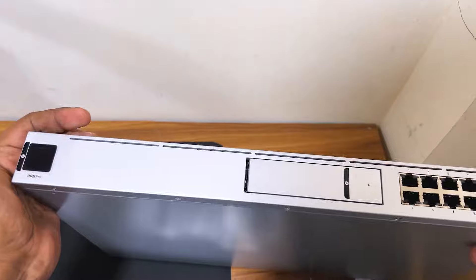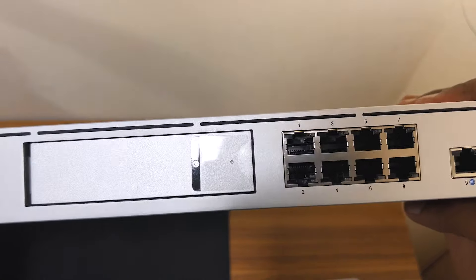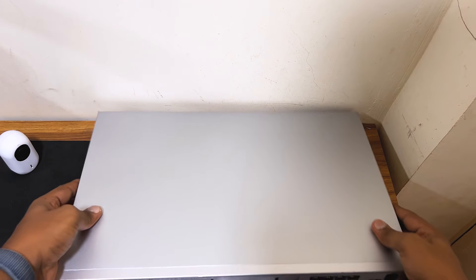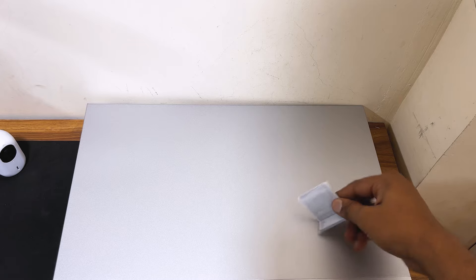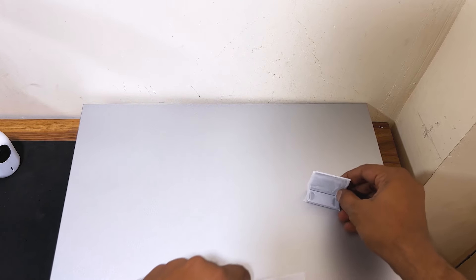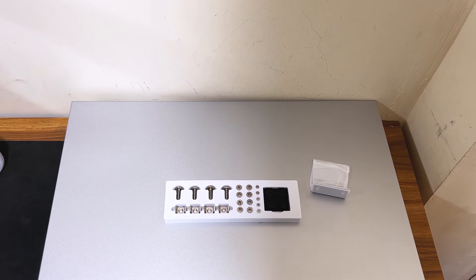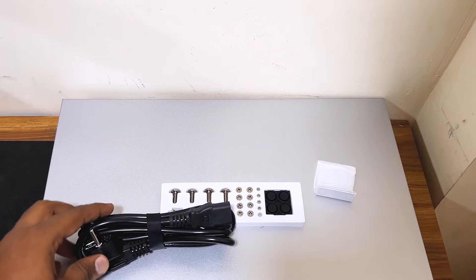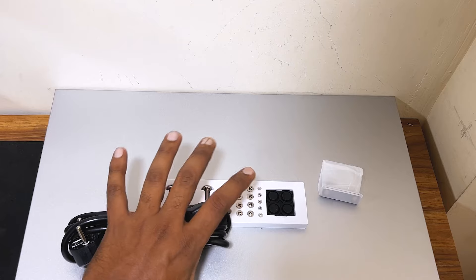Later on we will power on the UDM Pro and check its specifications. This was the unboxing video of the UDM Pro router. In my next video I will be setting up the UDM Pro router for the very first time. I will show you how you can set it up on your network — you will see the full setup from start to end and then we will explore the features of the UDM Pro.